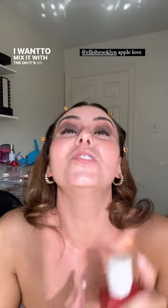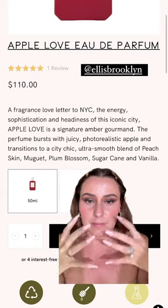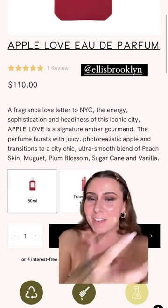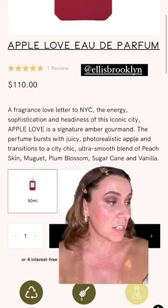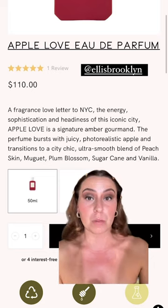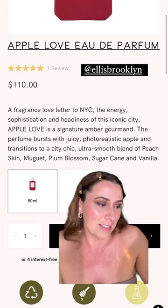If you like sweet, you're going to love this. They also sent me what I think is their newest one — this is the Apple Love. I'm getting the most sophisticated apple. I want to find the notes because I don't have the description for this one. It's so good — just so sweet but not that overwhelming sweet, and the way it dries down I love it. The bottles are so pretty too — this just makes me so happy and I'm really grateful.